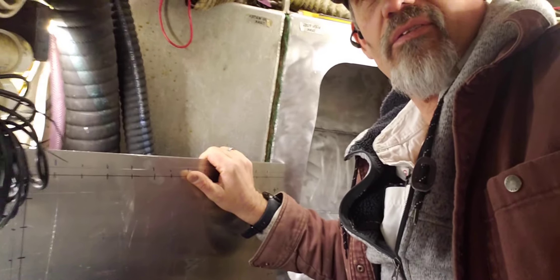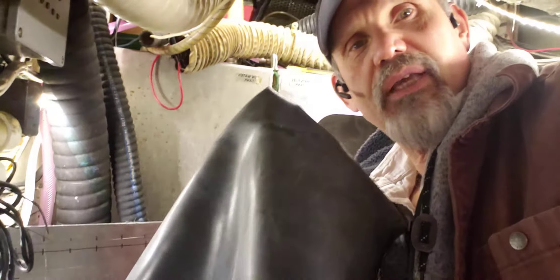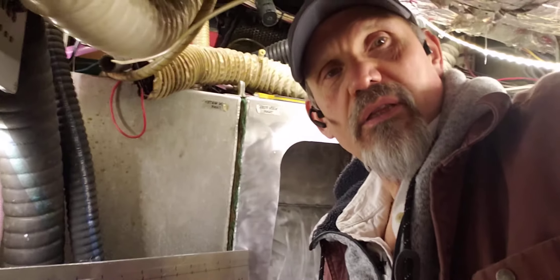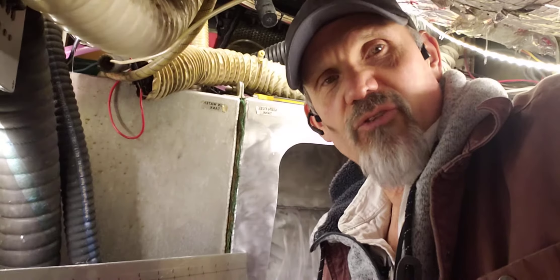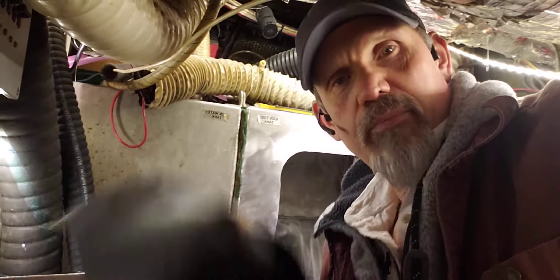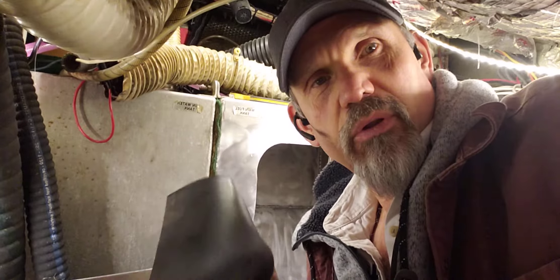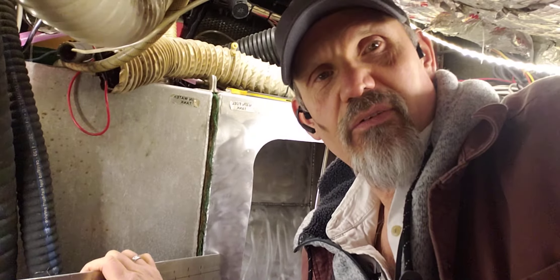It turns out that what you can do is get a plate. I have a plate of 3/16-inch aluminum and nitrile gasket material. The sealant I'm using is actually nitrile-based as well. Nitrile is a great material that is diesel resistant, so I bought a sheet of this from my local rubber supplier. Everybody should know where their local rubber supplier is, and I will cut this gasket out once I get this plate in place.